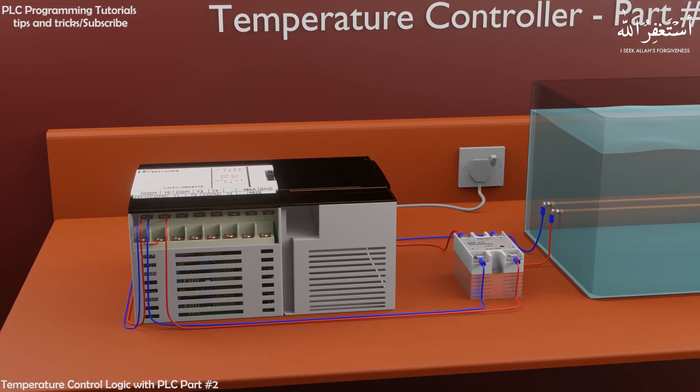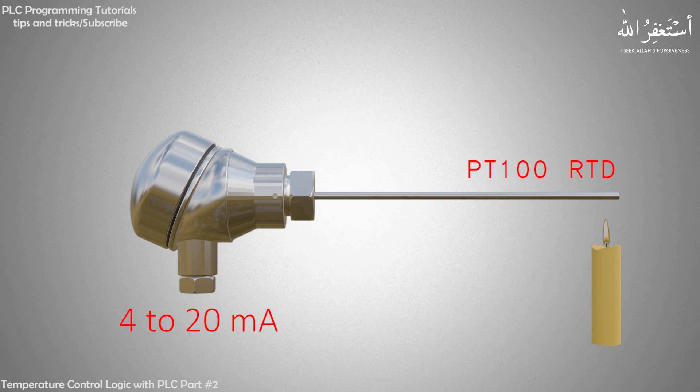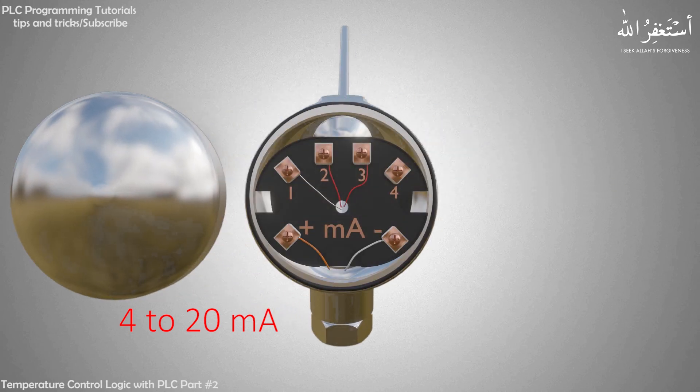We will install a temperature transmitter in this water container to monitor the temperature of the water inside. A temperature transmitter uses a temperature sensor — usually RTD or thermocouple — to sense the temperature. The transmitter converts this small electrical signal into a more readable signal, like a 4 to 20 mA signal, which then goes to the PLC analog input via 2 wires.